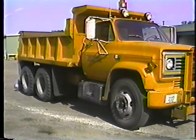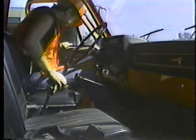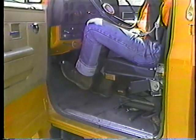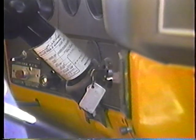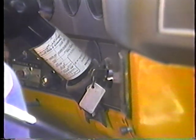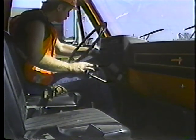There are still a few more checks to make, but they should be done after startup. First, make sure the parking brake is set and the transmission is in neutral. Then depress the clutch pedal and turn the key to start the engine. Don't crank the starter for more than 30 seconds. If the engine doesn't start, wait a couple of minutes, then try again. Once you get it started, let the engine idle for five minutes. This warm-up period is important to establish an oil film on the internal engine parts, and it gives you time to complete your daily checks.